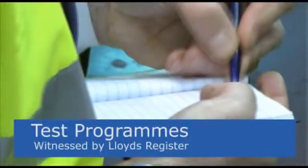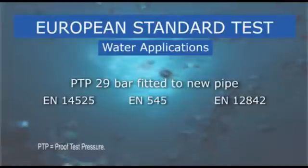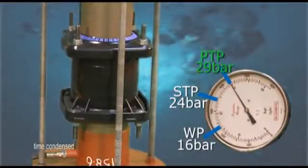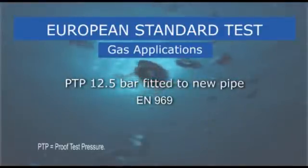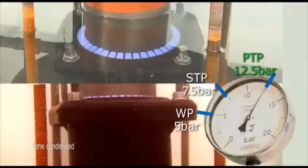So how well does the next generation UltraGrip perform against industry standards? The following tests were all witnessed by Lloyd's Register. How does UltraGrip perform to the European standard for water applications? As you can see, a pressure of 29 bar is easily achieved on new pipe. Next, we move on to an air test, which is much more demanding than water, with the European standard requiring a pressure of 12.5 bar on new pipe. Again, UltraGrip passes with flying colours.